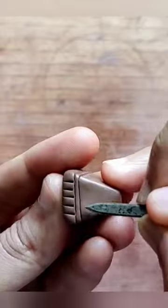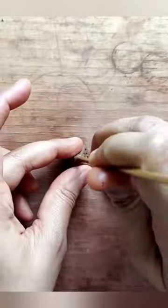I add designs using a fettling knife, a short rigid blade, and a hole maker, and finish it off by adding holes to this pretty bead.